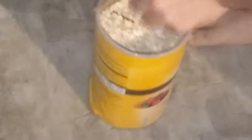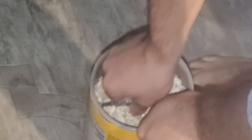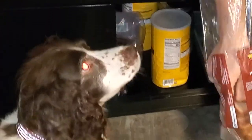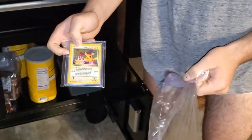We got some steel cut oats right here — oh yeah, you see that? A jungle set card! I don't know how many hands have touched this before. I probably can't eat that oatmeal anymore.